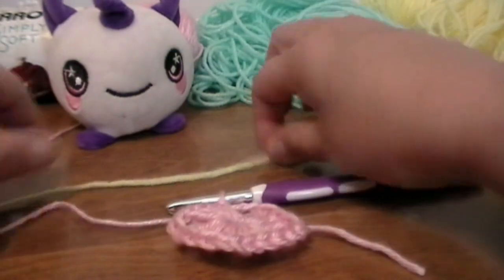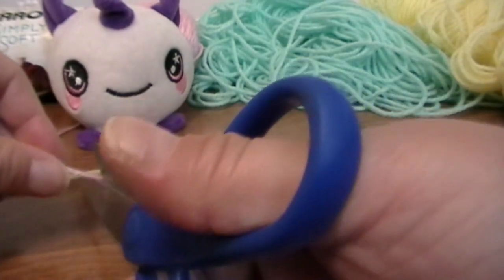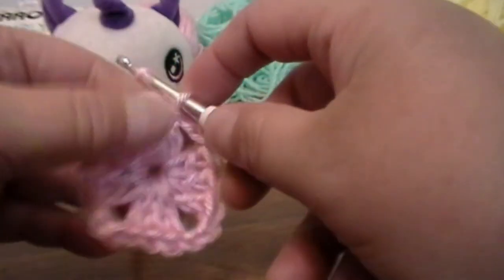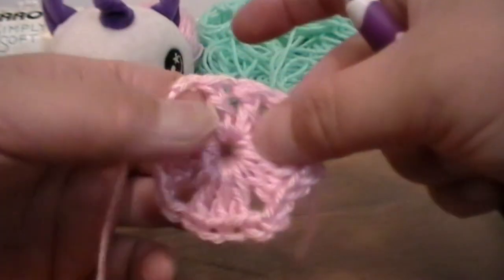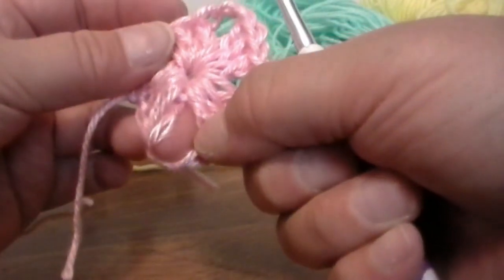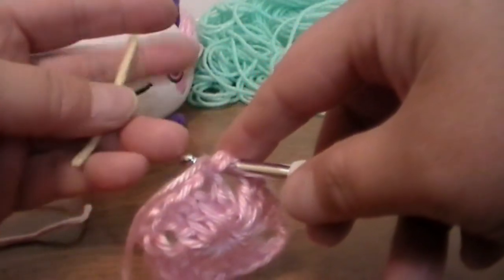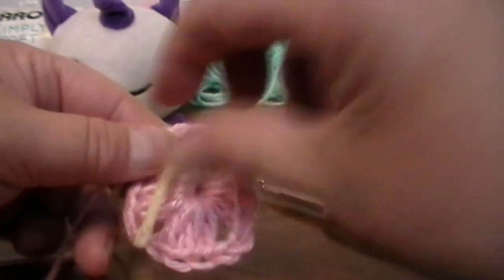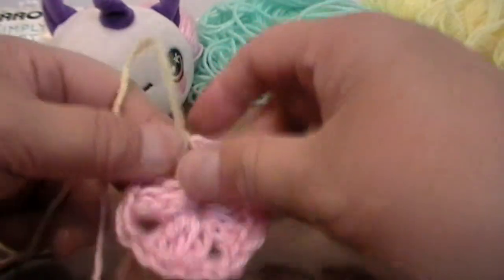Then you're going to grab your scissors. Make sure you have your yellow yarn because we're going to change to yellow for row number two. Cut your yarn, yarn over and pull through, and tighten. Now I'm going to go back into this corner right here — you can go into any of the corners to connect your yellow yarn. Put your yarn onto your hook, pull through, and tie on.